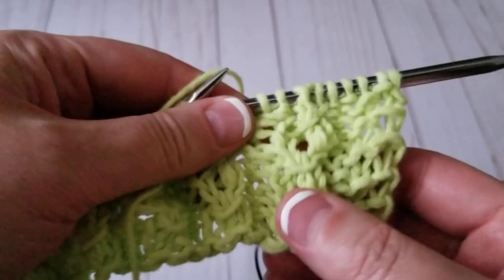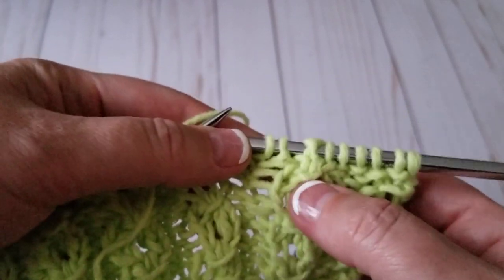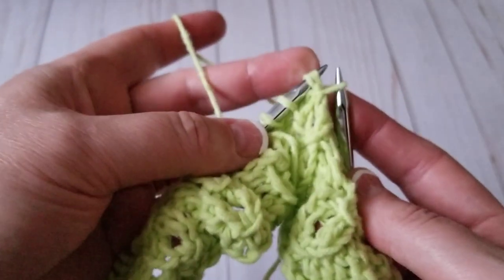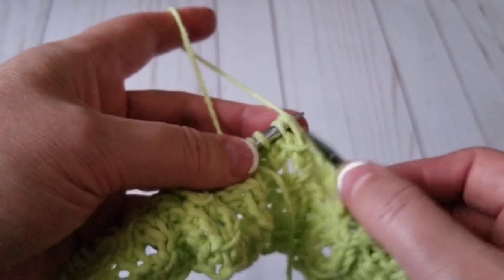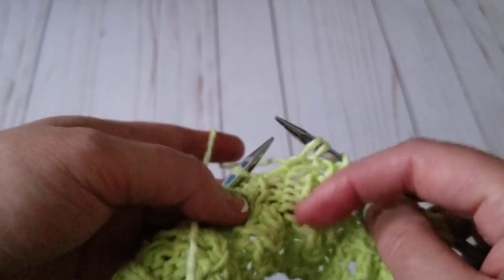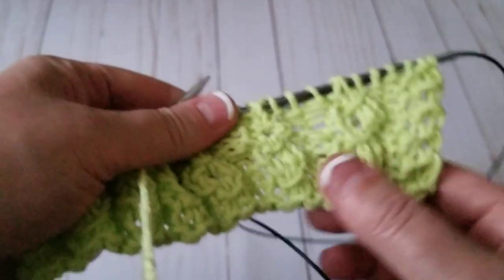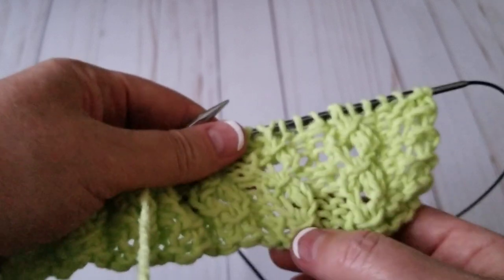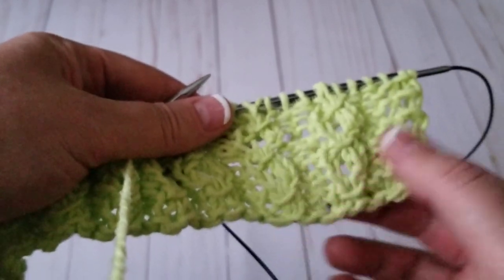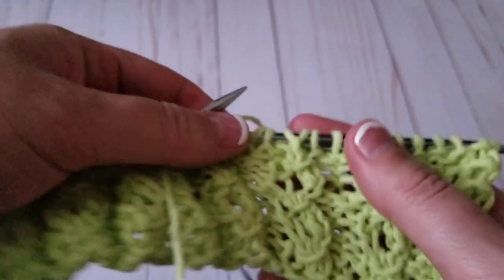I'm going to start the third repeat of the coffee beans stitch — one, two, and this is the third. I slip the third, knit, knit, yarn over, knit, then purl two stitches. You can increase the purls — you can make it three or four, it's up to you, like a rib. Instead of knit two purl two you can put this stitch. I've been seeing Turkish ladies knitting this stitch a lot. With a thinner yarn it looks way more fantastic — for this tutorial I'm using a bigger needle just to share this stitch. I hope you like it.